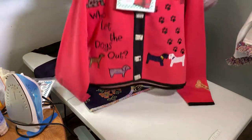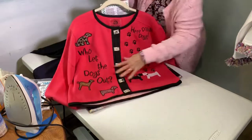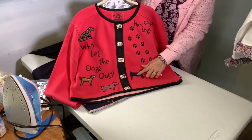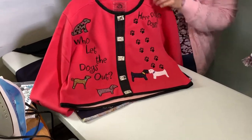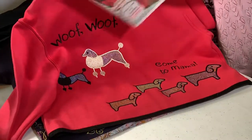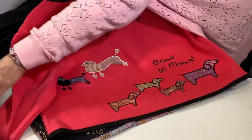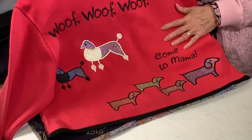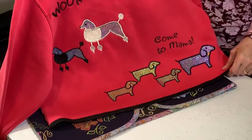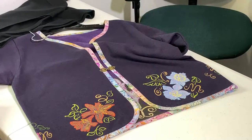This one is one of my favorites. It's called Who Let the Dogs Out? The little dogs have sparkles and the Angelina film in them. Here is the design packet — the words and everything are in there. I just think they're adorable. The directions on how to do the jacket and everything are in there as well.